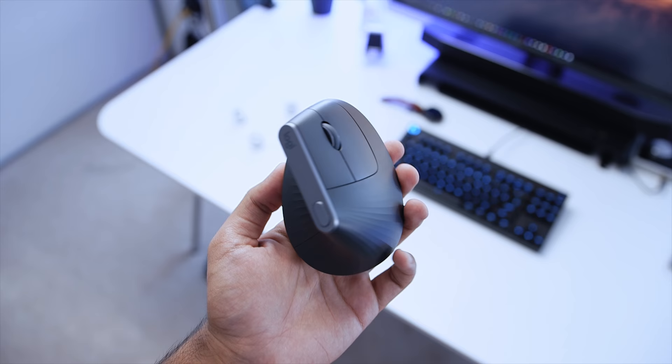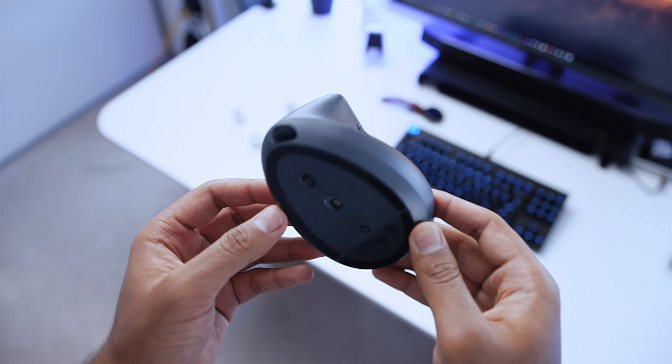Before I get into this review, I have to admit that this is my first time using a vertical mouse. So consider this a first-time user's perspective, switching from a traditional mouse to something a little bit more ergonomic — or at least that's what they claim, so we'll get into that a little bit later in the video.